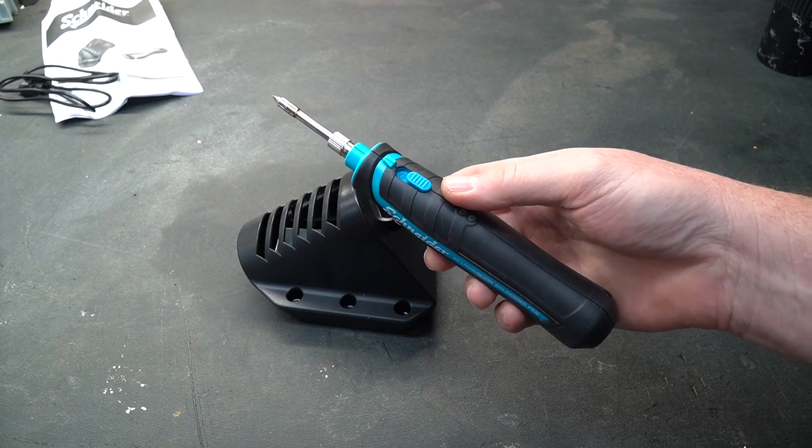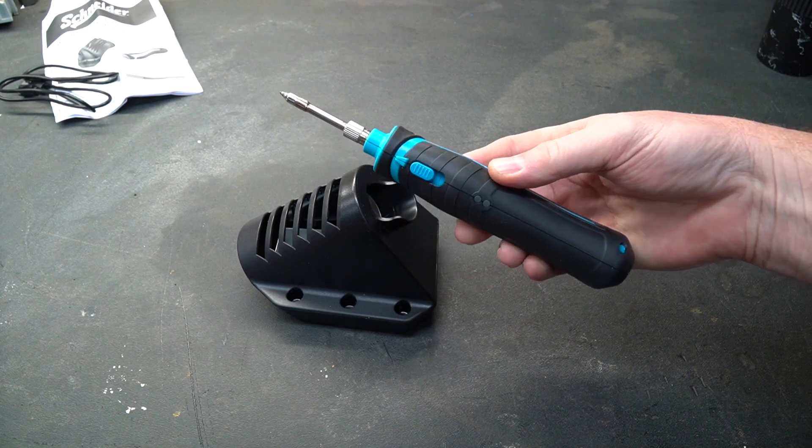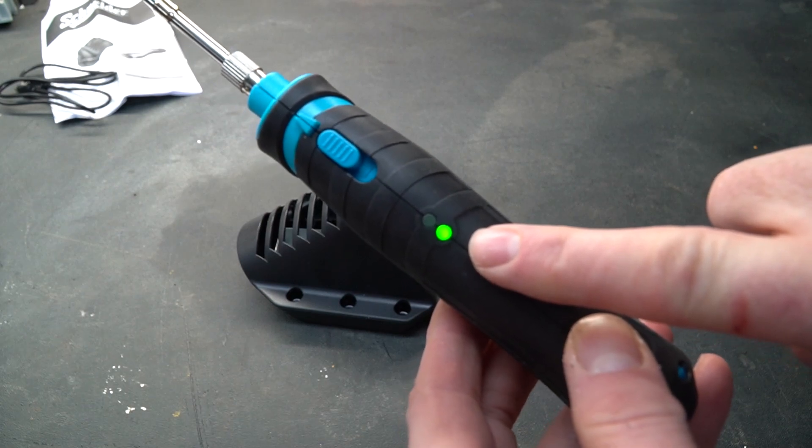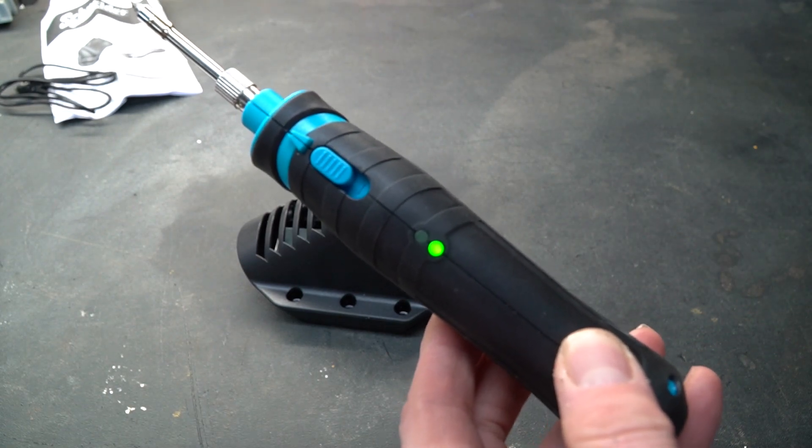Operating is extremely simple. There's a power switch on the top — you turn it on and you will see a flashing green light. When that green light turns solid, it means the iron is at operating temperature and is ready to use.